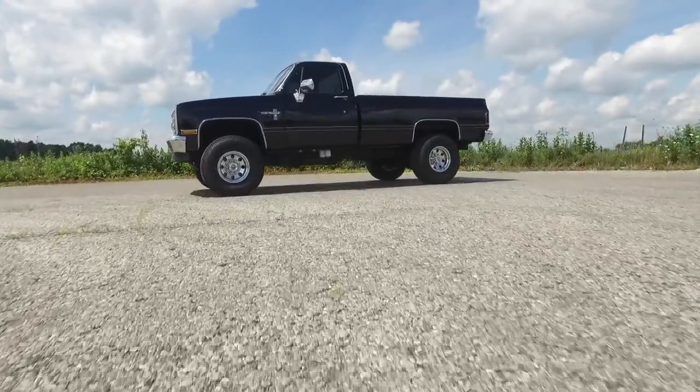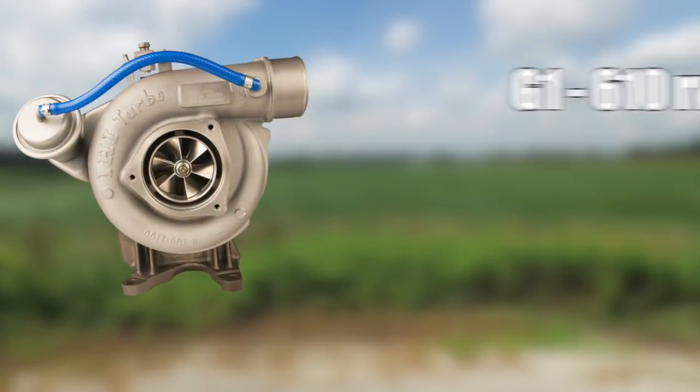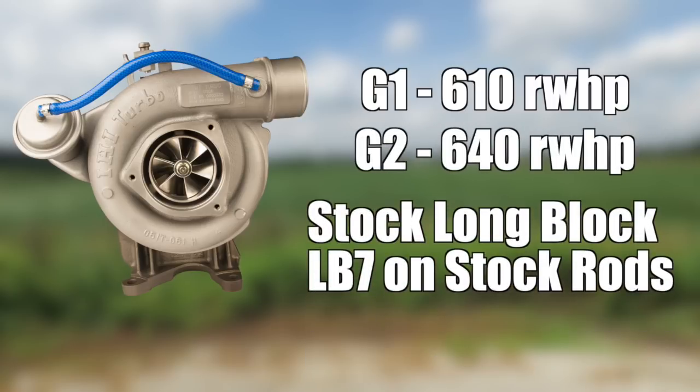Overall peak power is also improved. Where the Stealth 64 G1 would normally tap out around 600-610 horsepower, the G2 now pushes through that to the 640 mark. The G2 is designed to take a stock long block LB7 as far as possible with stock connecting rods — that's where that 640 rear wheel horsepower ceiling comes in.